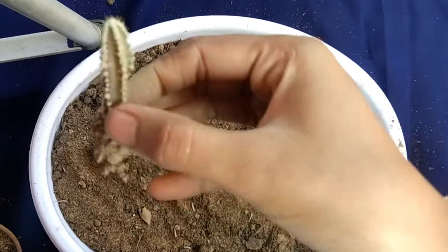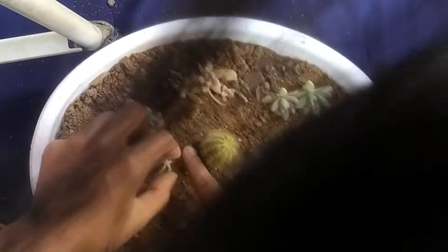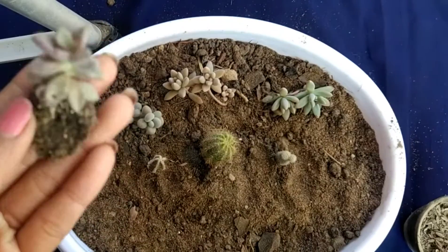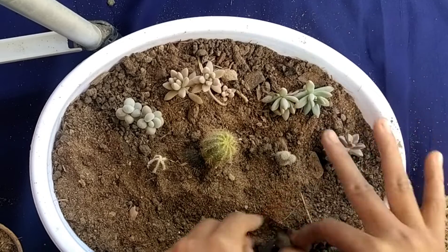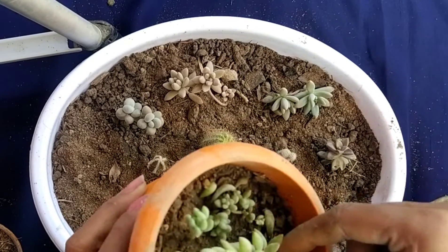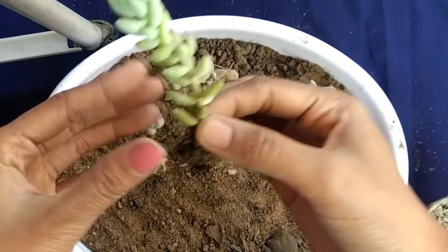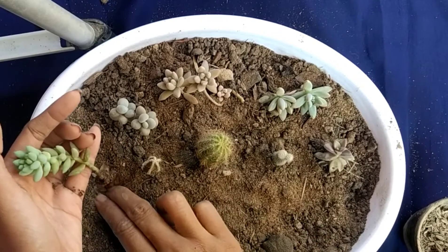I have 4 cactus. And this is the purple color succulent — the color is very succulent. And this is the donkey's tail succulent.